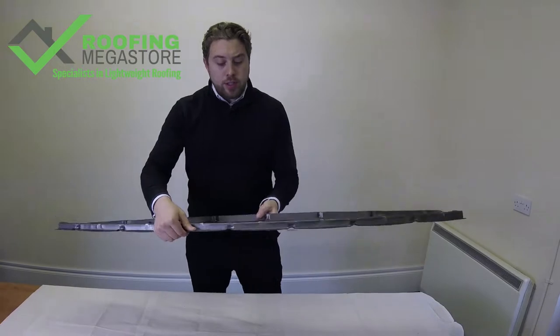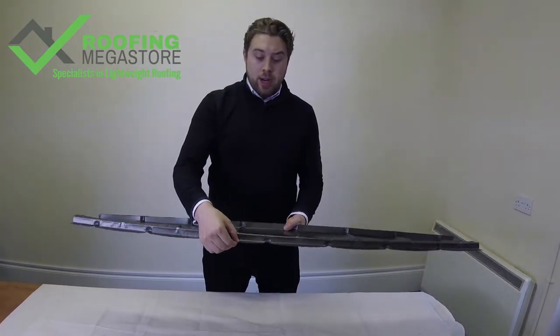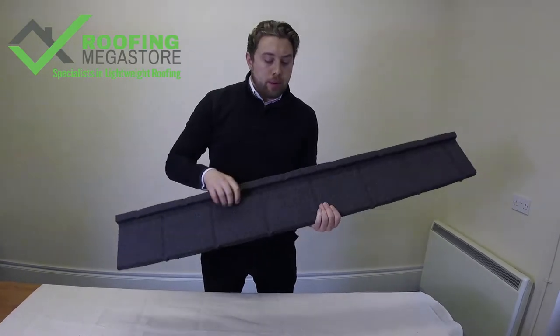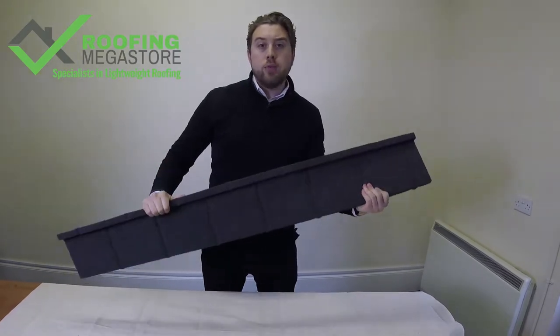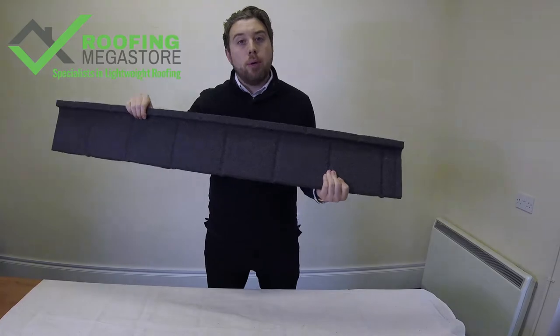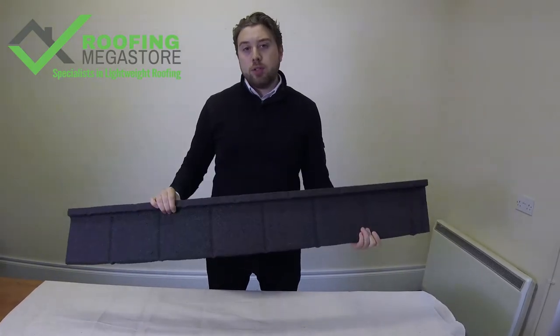The Plane Tile is available in two thicknesses. The standard Plane Tile is 0.45mm thick steel, and then we do the Plane Tile Plus, which is a 0.9 gauge steel. The Plane Tile Plus is really strong and durable — it's really good for areas where you might have high foot traffic, for example if you want to get up on a roof and clean a window above. The Plane Tile Plus is virtually maintenance-free and won't cause any damage to the roof.